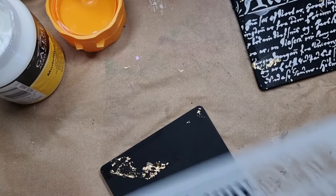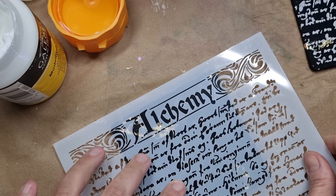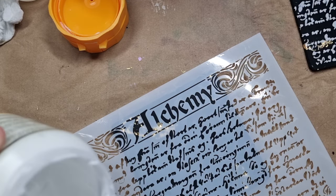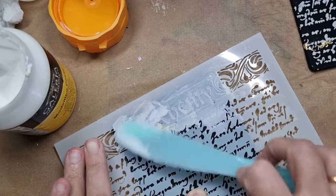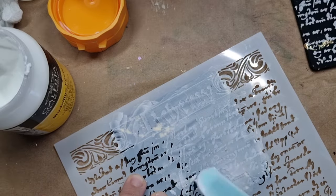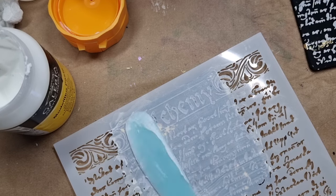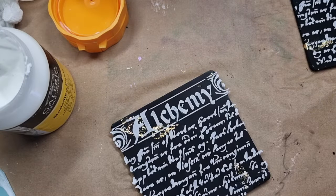On to the second one — I'll be doing the same, but in between I washed my stencil because I really don't want to put the same dirty stencil on. As much as I was tense about the smudging, this one was actually really fine also. It's done now — removing the stencil — and this one turned out really well too.